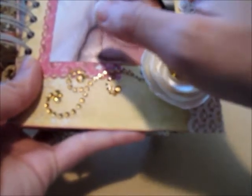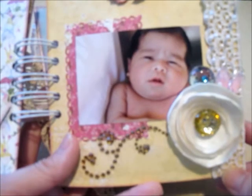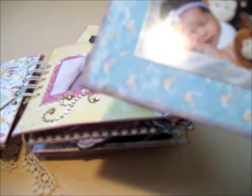I matted it with the same paper collection and punched it with a Fiskars punch around the page. There's also another pull-out tag — just her pictures. I kept the tags mainly simple so they'd be able to fit inside the envelope.